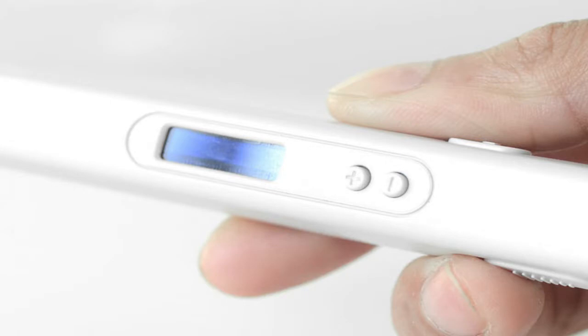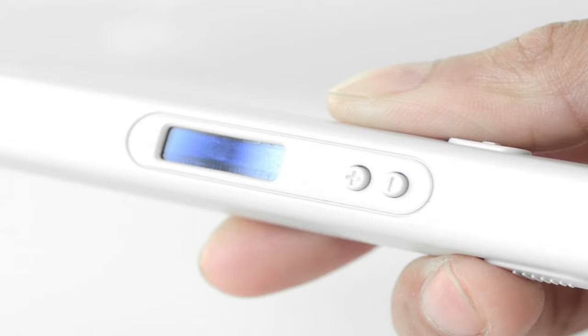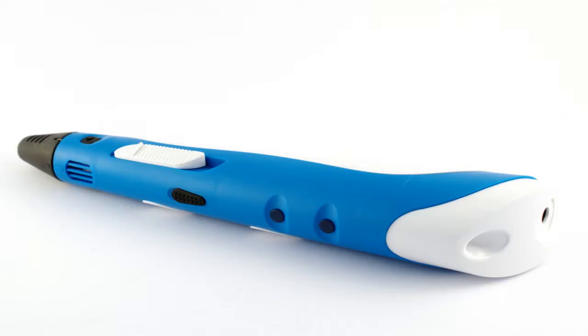The use of templates in 3D art is not the same as the use of stencils in 2D drawings — it can be used for professional purposes. Here I explain the process of using a stencil to create 3D art.